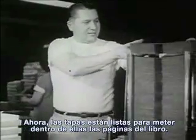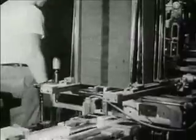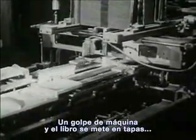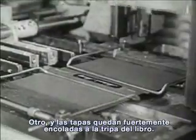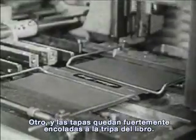Now the covers are ready for the pages of the book to be put inside them. One push, and the book has a cover around it. Another push, and the cover is glued tight. Here they go, all finished and ready for shipping to all parts of the world. The story has been made into a book for readers everywhere.